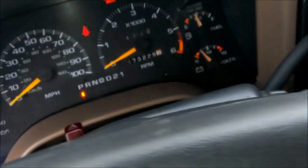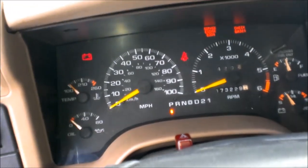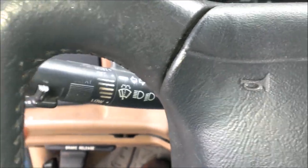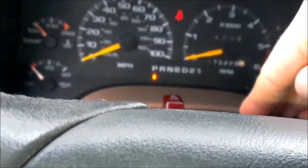Alright guys, I'm going to show you how to fix your turn signals that don't work. I'm going to push that down and it don't do nothing. Just push it up. Nothing. But the hazards, they do work, and you can hear it clicking under here.